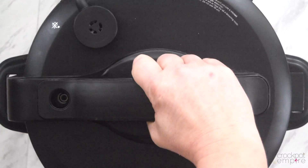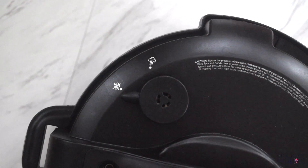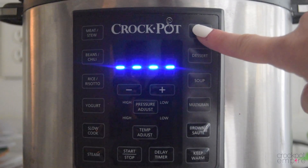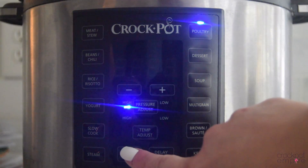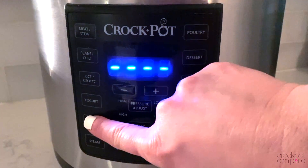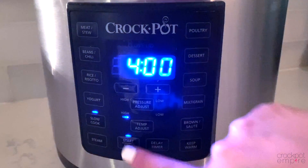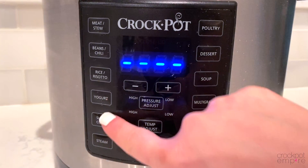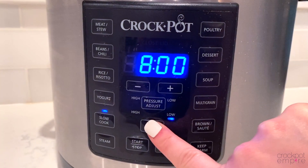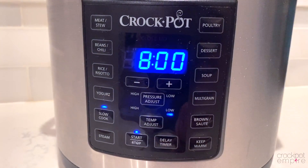No need to stir. Just put your lid on lock. Turn your valve to the sealing position for pressure cooker mode, and venting for slow cooker. For pressure cooker mode, press the poultry button — the time will auto-populate to 15 minutes, then press start. If you want to slow cook your chicken, press the slow cook button — the time will auto-populate on high for four hours and press start. And if you truly want to cook it low and slow, press the slow cook button, press the temp adjust button to low setting — the time will auto-populate to eight hours, then press start.